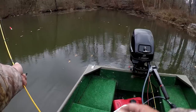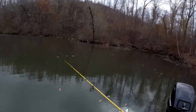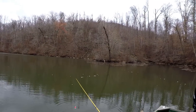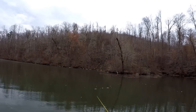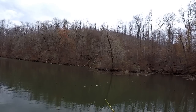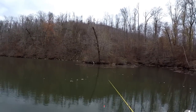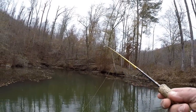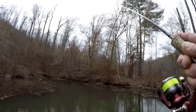We're going to slip right over here to this corner — it's eat up with shiners. Let's slip back over here and see if we can see them come to the surface. That's what I look for: they'll come up to the surface and make little ripples. I recognize that ripple. Matter of fact, I see one back there right now — there's one right there. Let's make a cast over there.